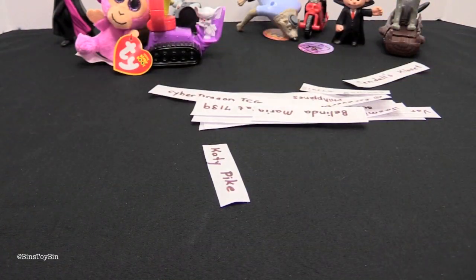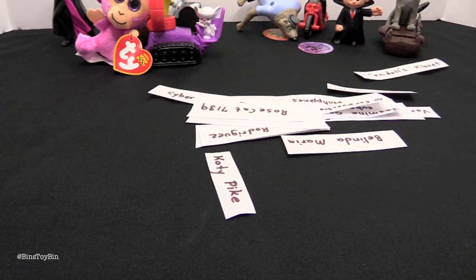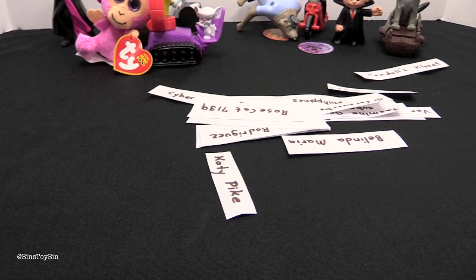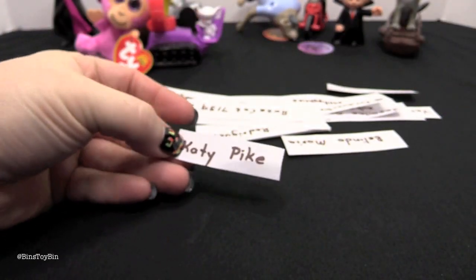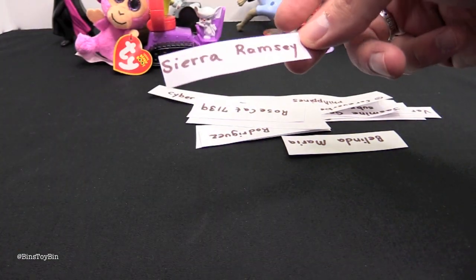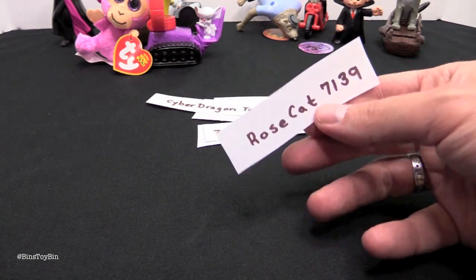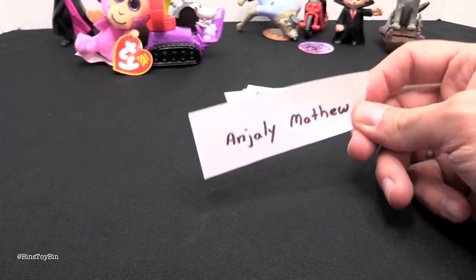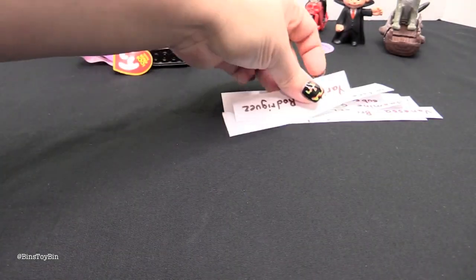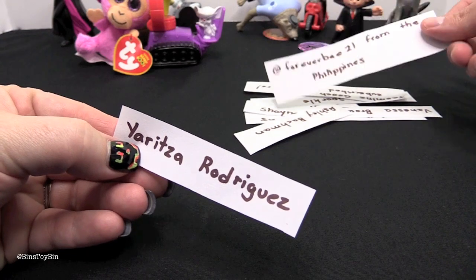We picked some names at random from the comments in our last video — Monster Jam and Hello Kitty. We can't get to everybody because we get hundreds of comments, but shoutouts to Kendall's Closet, Katie Pike, Sierra Ramsey, Belinda Maria, RoseCat7139, CyberDragonTCG, Anjali Matthew, and Gerritza Rodriguez. Thanks for watching!